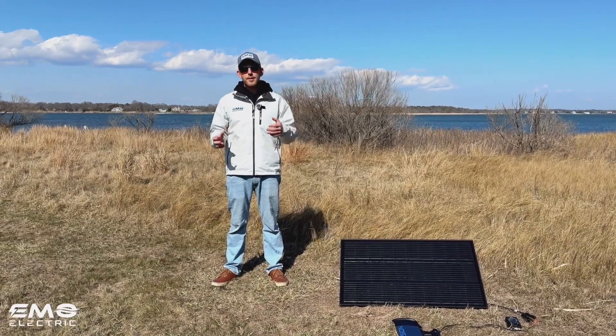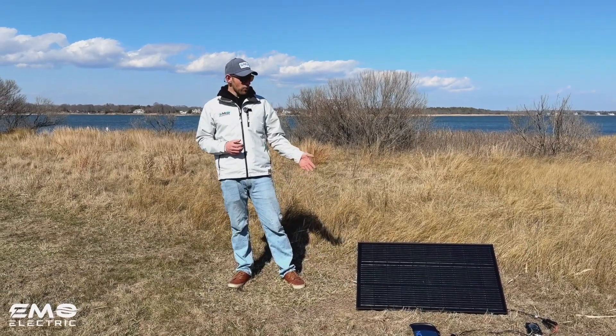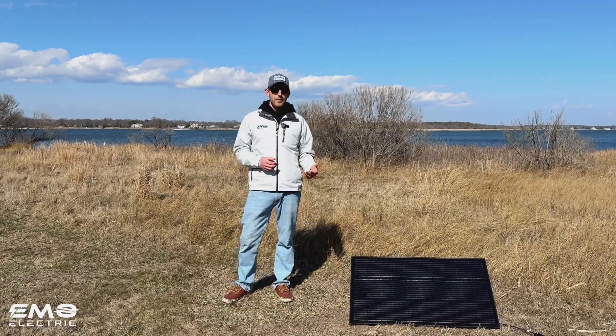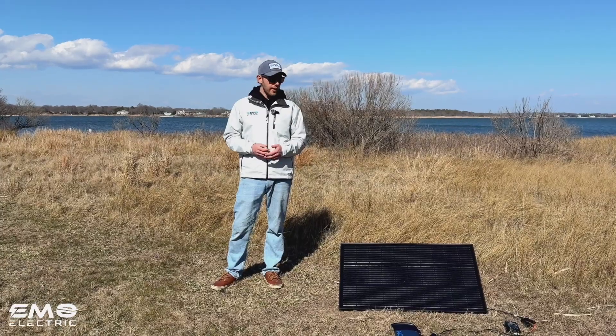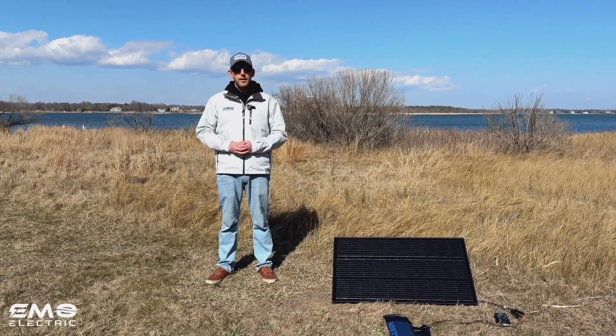Which one you need kind of depends on your setup. The other thing worth pointing out is that this solar panel is just leaned up on a crate here — it's angled at the sun. That makes a big difference as well. If we had left this flat on the ground, we certainly would have gotten less than 20%.